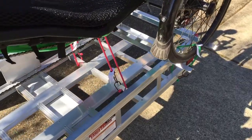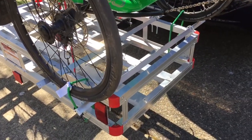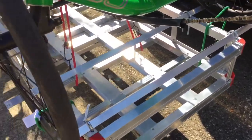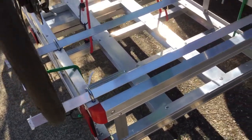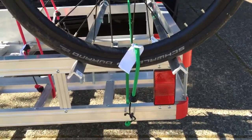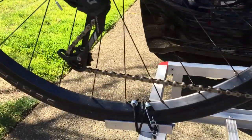You have to assemble the cargo carrier, but this gentleman — I couldn't find his name, otherwise I'd give him credit — suggests a really simple way of putting aluminum angle iron bars in with u-bolts right into the cargo carrier. The wheels, as you can see, sit in the angle iron.